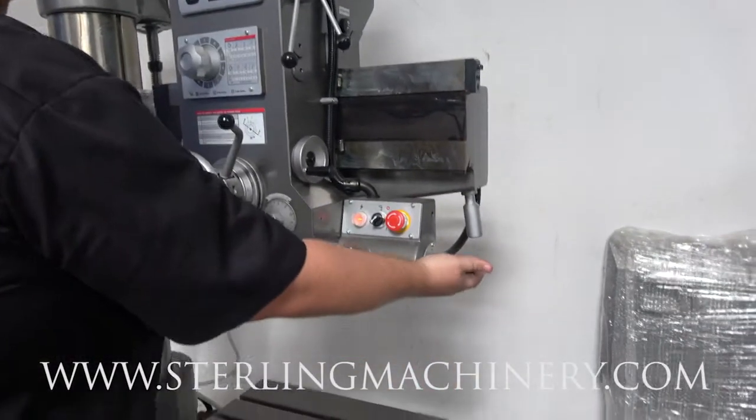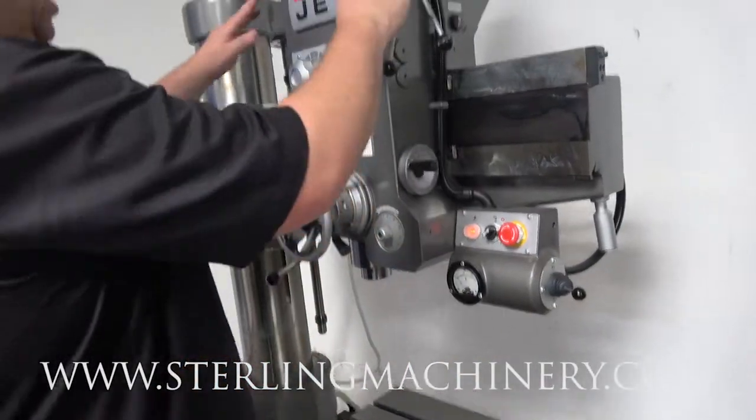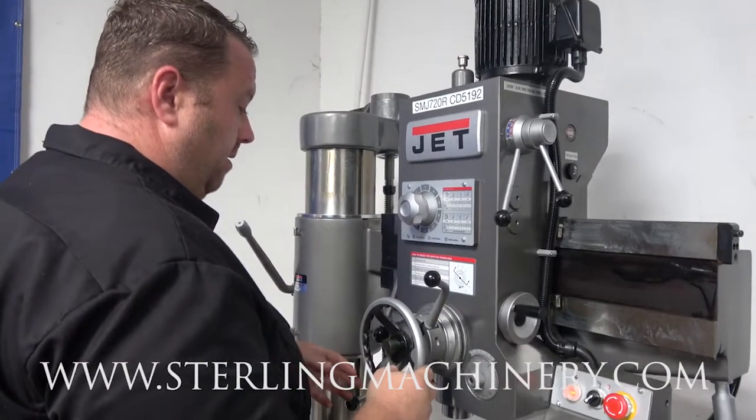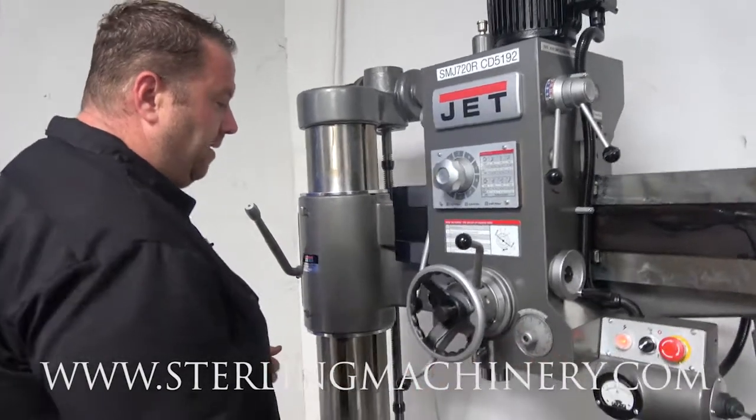Now we'll go ahead and show you how you get your power feed or power head to go. This is going to be forward and reverse. You change your speeds here. Here are your different feeds. Go ahead and pull back on it — it's going to go into automatic down feed mode.